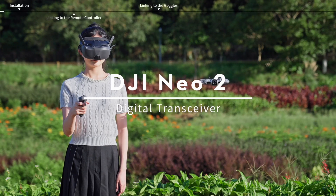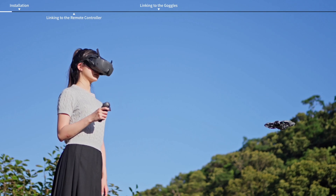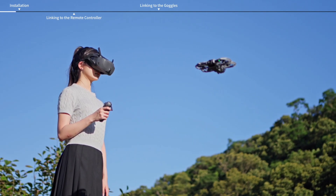DJI NEO 2 Digital Transceiver. Installation of the digital transceiver is required when using the aircraft with a remote controller or goggles.